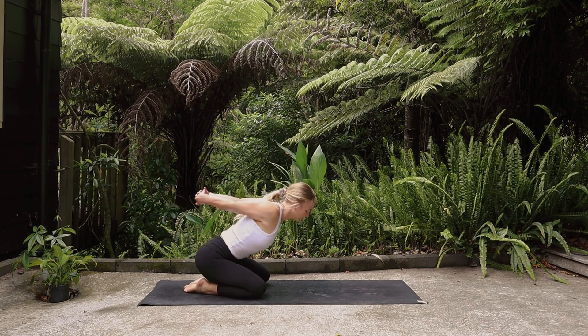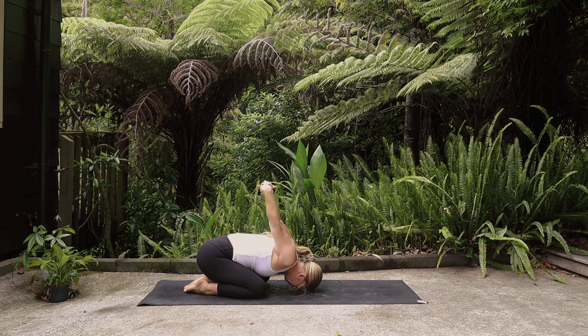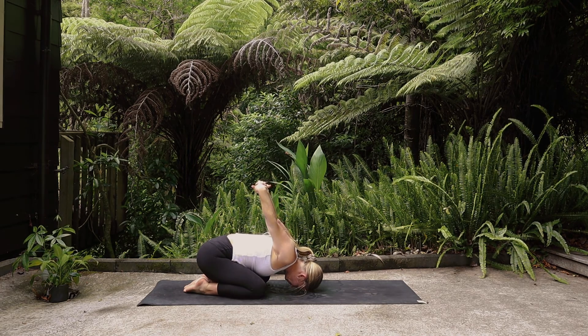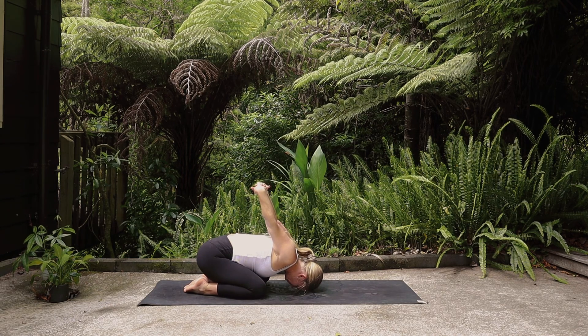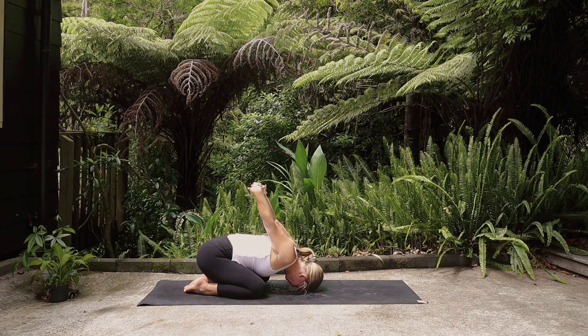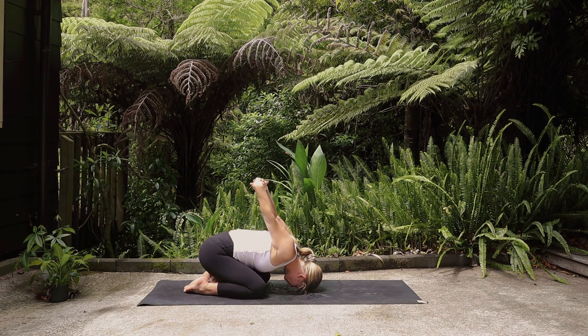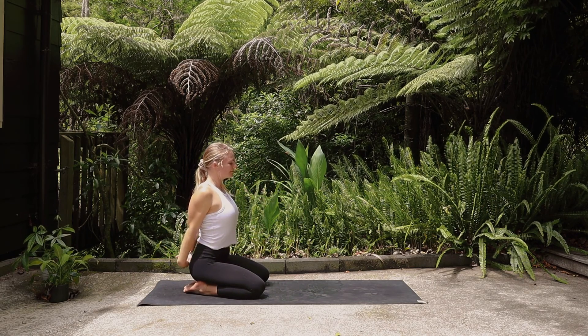Release the head to center, take the knees wide keeping the hands together, and fold forward into a wide-legged child's pose with the arms reaching towards the sky. Allow the forehead to rest on your mat. Breathe into the shoulders. Notice any sensations in the hips, and then peel your way back to sit on the heels.